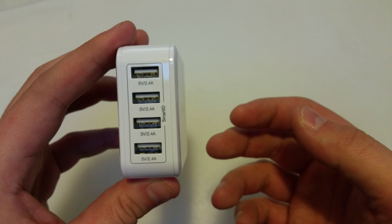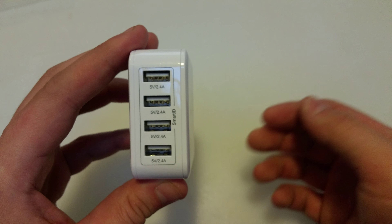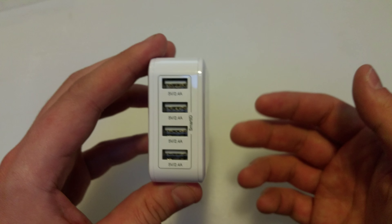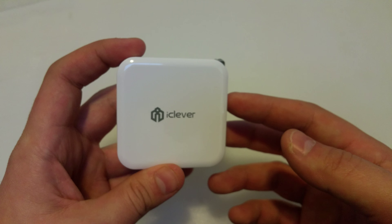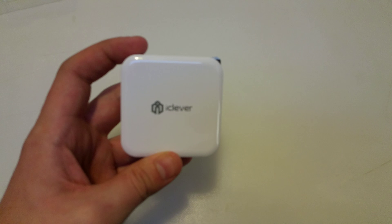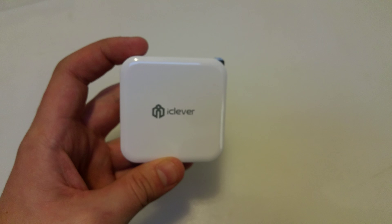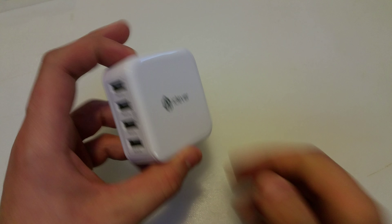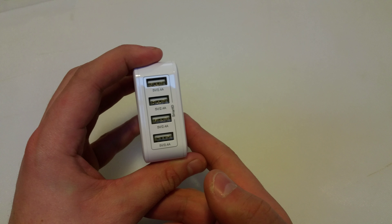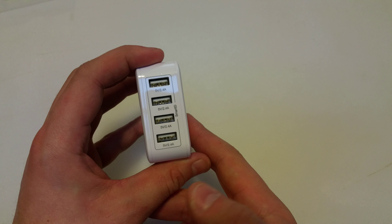Let's say you and three friends are going to a city to catch a baseball game, and your hotel only has a limited number of open wall ports. Well, with this device you can make sure that everybody has one port to plug in their device, so in the morning everybody's got fully charged phones and you don't have to worry about swapping them in the middle of the night.